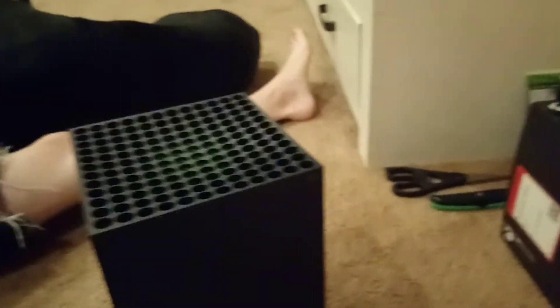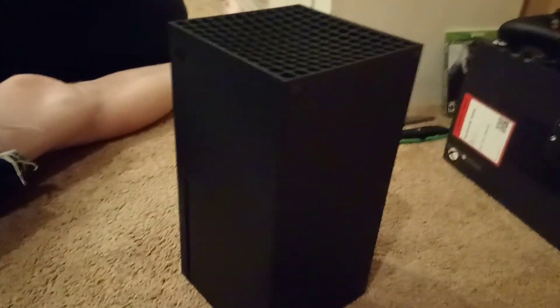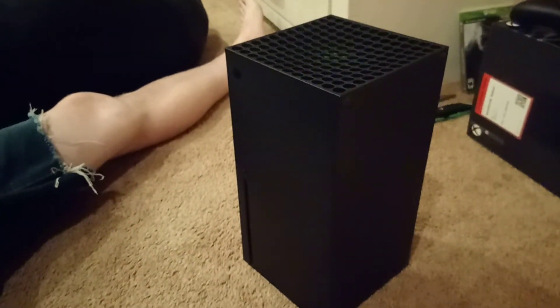Guys, I know this was a short video, but that was opening the new Xbox Series X. Look at that view — yes, this is a good view for a picture. Hope you enjoyed this video — subscribe if you want to see more stuff with the Xbox Series X, like playing on it or whatever. Bye!